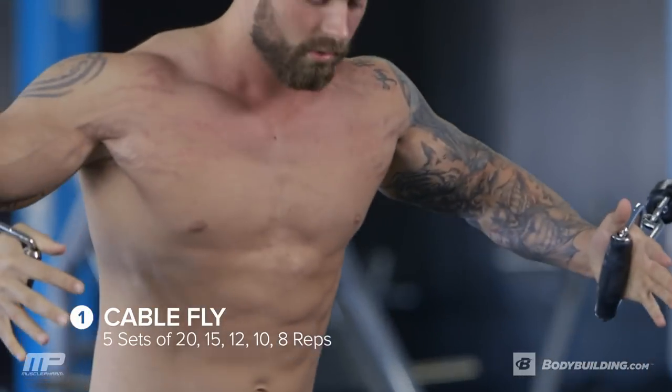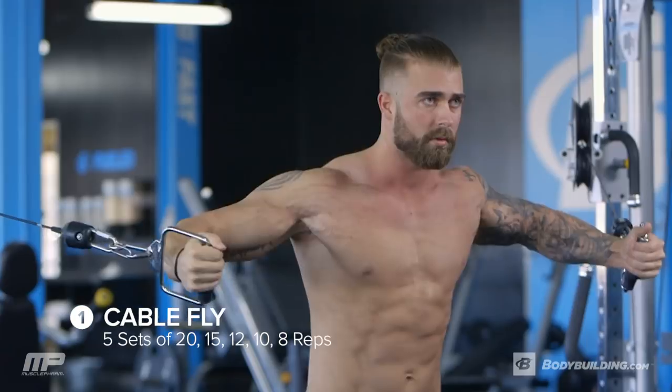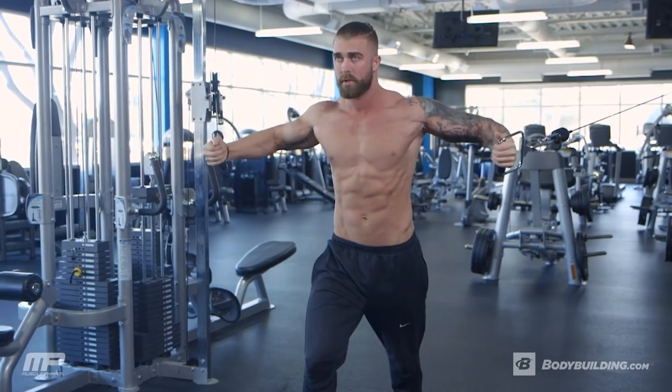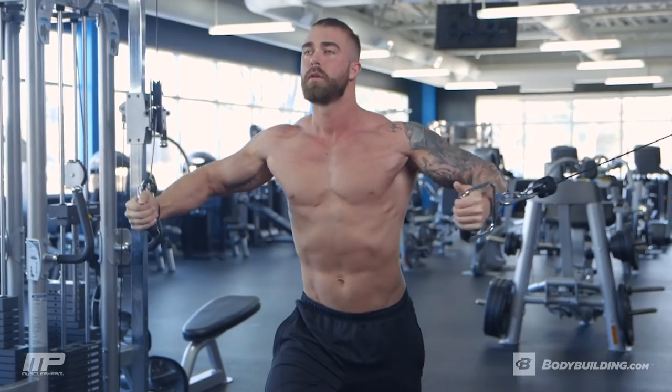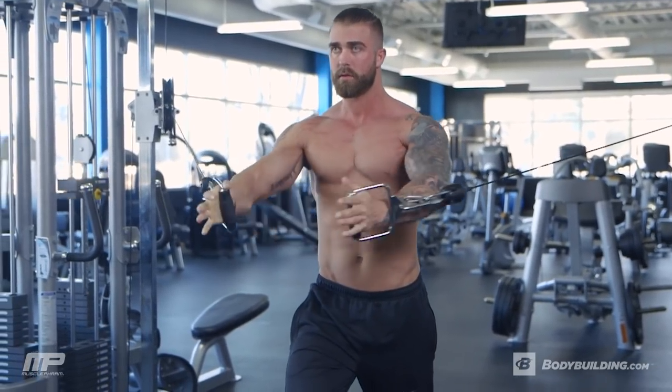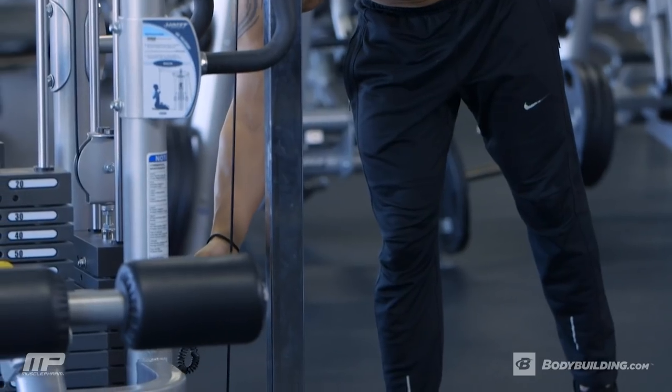First exercise is going to be cable flies. We're going to do five sets of this. First set is 20, second set is 15, third set is 12, fourth set is 10, fifth set is 8. Get your muscles, your ligaments, your tendons warmed up, and then we're going to start increasing the weight each set.